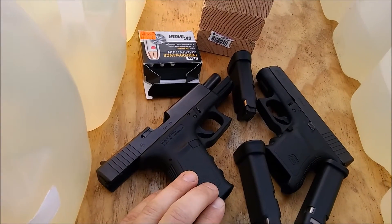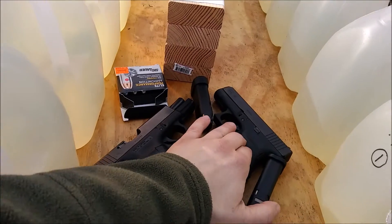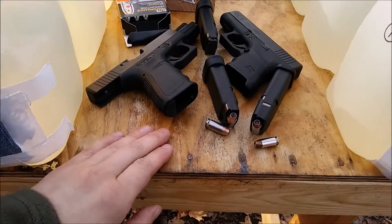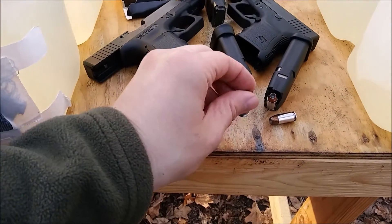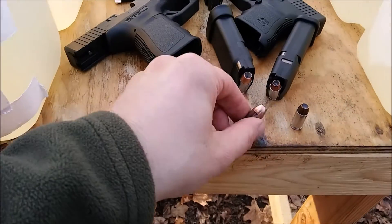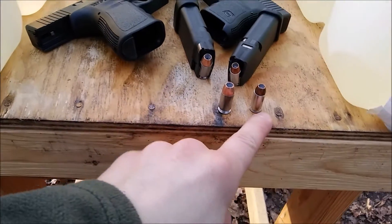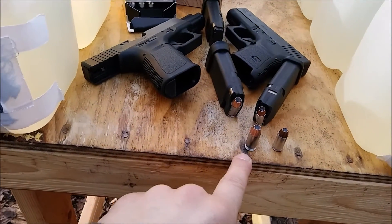Guns used are very similar: the Glock 23 in 40 Smith & Wesson, and the Glock 36 in 45 ACP. Rounds used are basically the same thing — Sig Sauer V-Crown. Pretty similar energy: a 180 grain 40, and a 200 grain 45.